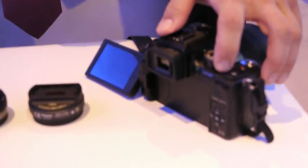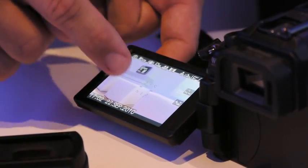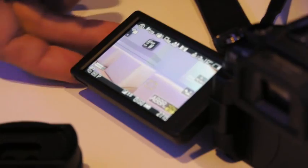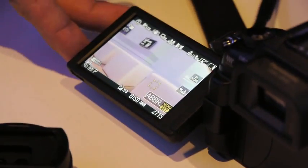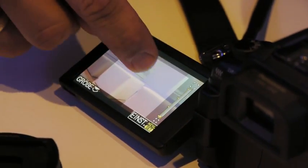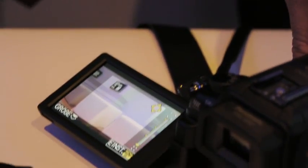We also have the new touch screen. Of course it's again tilt and swivel, but you can set the autofocus on a special point. This is autofocus tracking, so it tries to track a subject. If you go for single point, you can set the autofocus to wherever you want to, and the good thing is that you can also do it while shooting video, which is something special — other cameras cannot offer that.